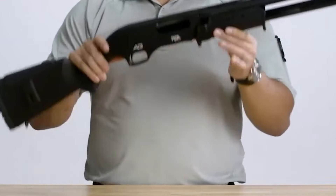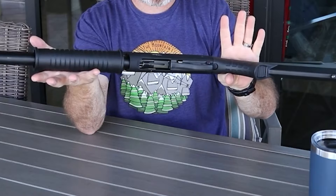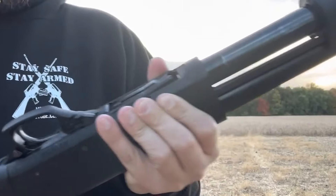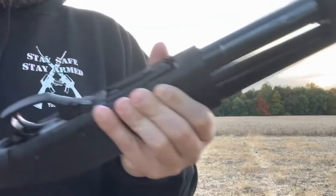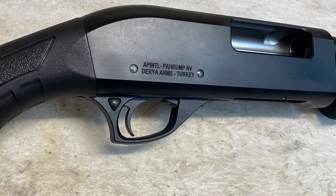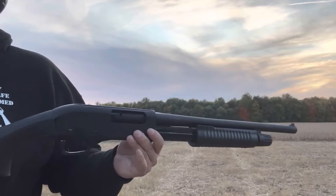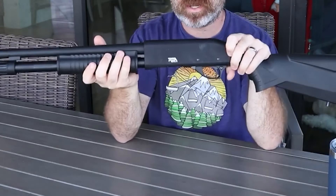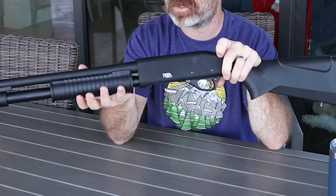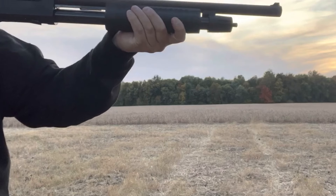Rock Island Armory has managed to keep the Mariva's price remarkably low, making it an even more appealing choice among affordable shotguns. It is a budget-friendly option priced at just $249.99, and sometimes you can find them for even under $200. Its features include a steel receiver with a black anodized finish, a synthetic black stock, and a weight of about 5.90 pounds, making it relatively lightweight and easy to handle. With an overall length of 40.15 inches, it's a manageable size for various shooting situations.